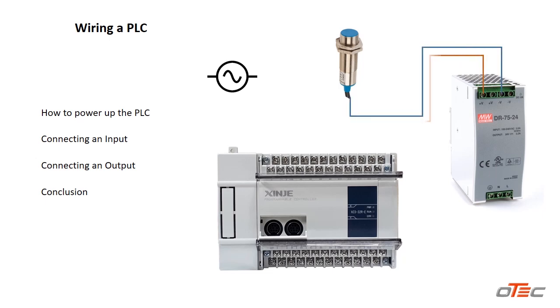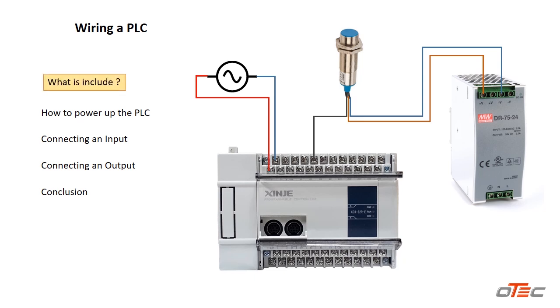Wiring a PLC might seem complicated, but it's actually easier than you think. In this video, I'll break it down into simple steps — how to power it up, connect inputs, and wire outputs like solenoids and contactors. Stick around, and let's make PLC wiring easy.